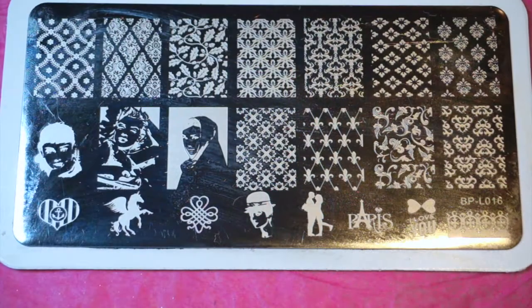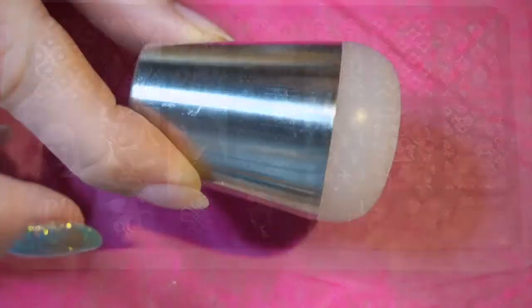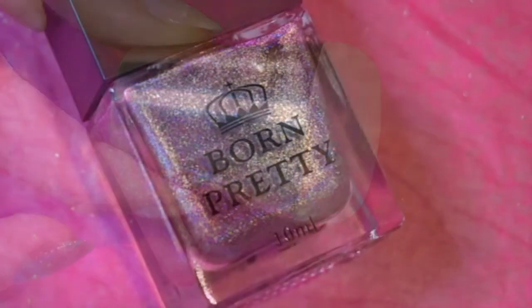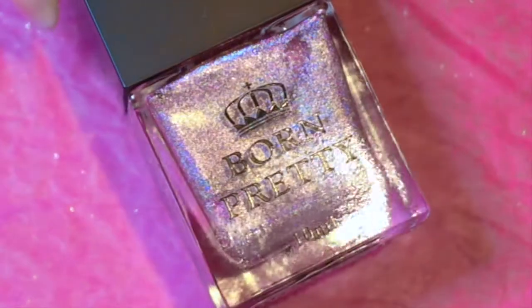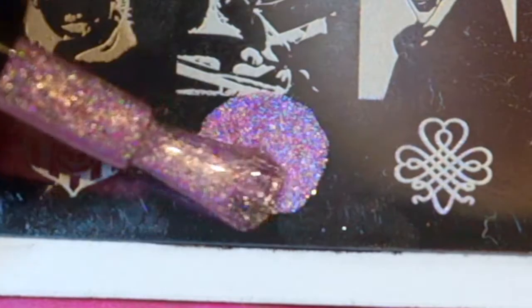For my second design we're doing a simple stamping using the BPL016 stamping plate. The stamper I'm using in today's design is the creative stamper. I'm stamping using the holo polish Dreams Girl from Born Pretty — this polish is not just pretty by itself but it's also good to stamp with.